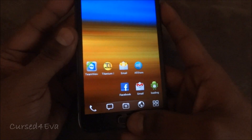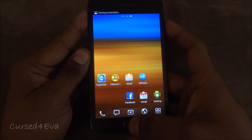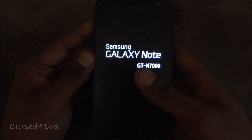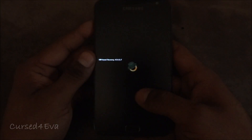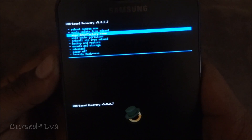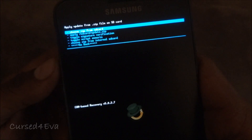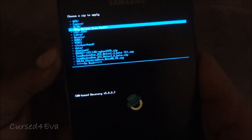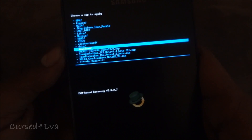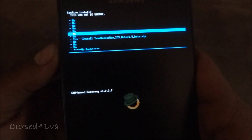Now hold the volume up button, the power button, and the menu button at the same time. Let it go once you see 'Galaxy Note' displayed. This time do not wipe anything — just go into 'Install zip from SD card,' choose zip from SD card, and select the Team Rocket ICS Note 1.5 Beta zip. Scroll down and hit yes.